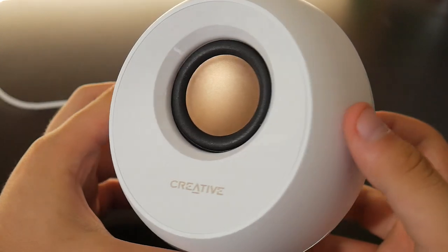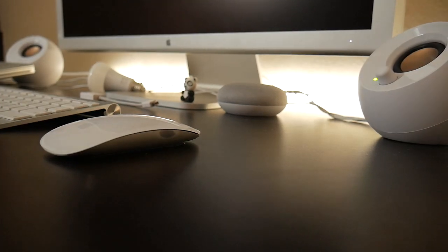My favorite part about the Creative Pebble speakers would be how they look in your setup. The rose gold finish on the drivers and the lettering on the front really clashes with the white and gives it a great look. This really fits in with my MacBook setup.